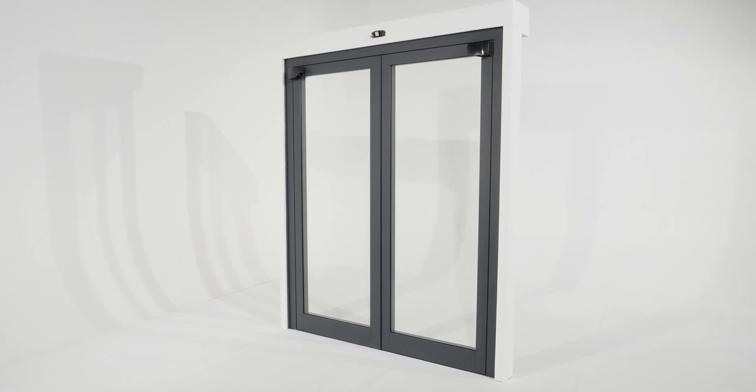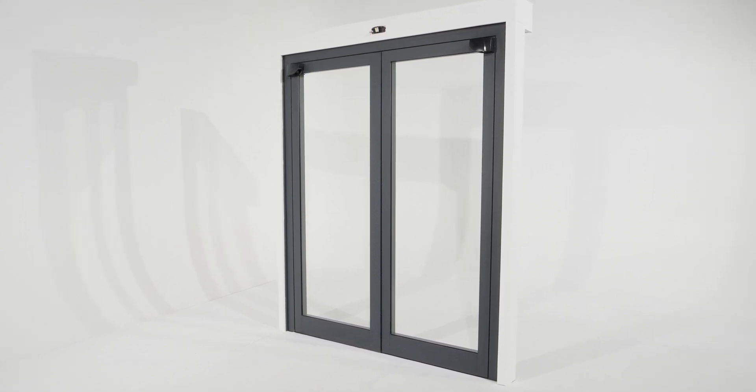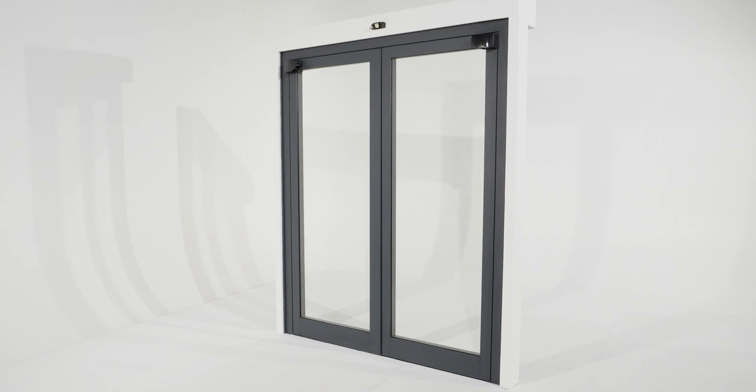Here are some basic principles you should know before getting started. The product can be installed on any type of automatic door: swing, revolving, or sliding. We will show you the installation on a swing door.